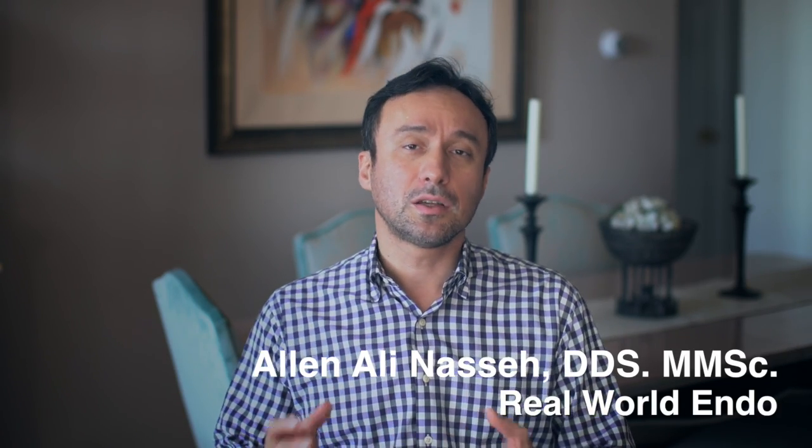Hello everyone, this is Alina. I came across an old product that I had not used before, but I got a chance to try it out. I was kind of interested and just wanted to share my experience with you.